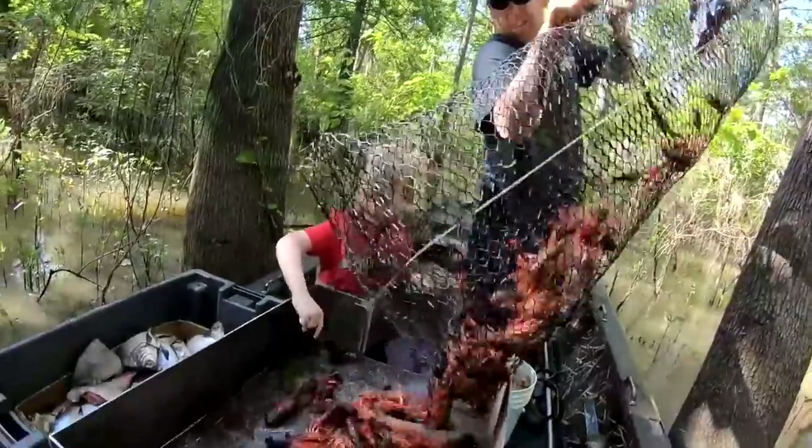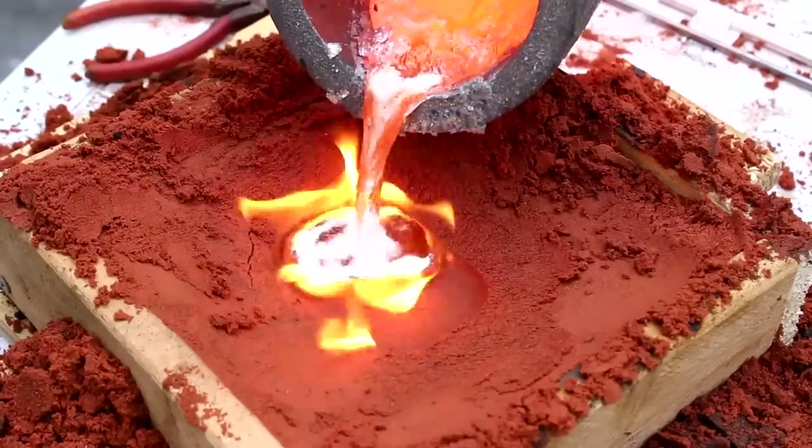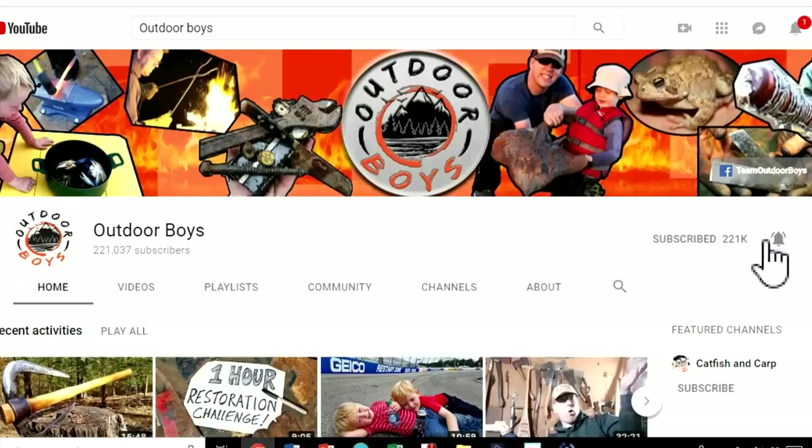Maybe I'll try it again with a softer wood like hickory or oak that will steam better, and set up a proper steaming setup instead of jerry-rigging something with a hot tub and an oven. It was fun, and that's the whole point — just to have some fun. Thanks for watching! If you'd like to see more successful axe restoration videos, check the link below for the tool restoration playlist. Don't forget to click subscribe and hit the bell button for notifications every Saturday morning.